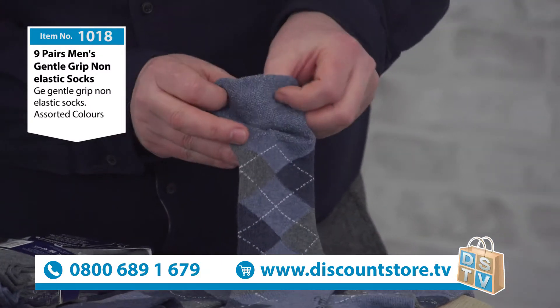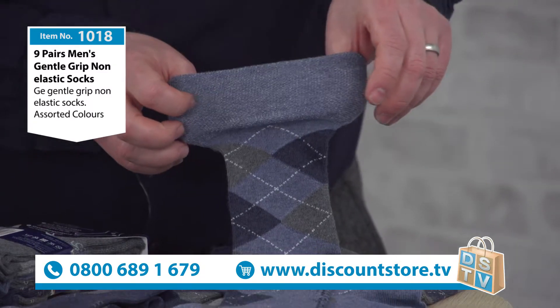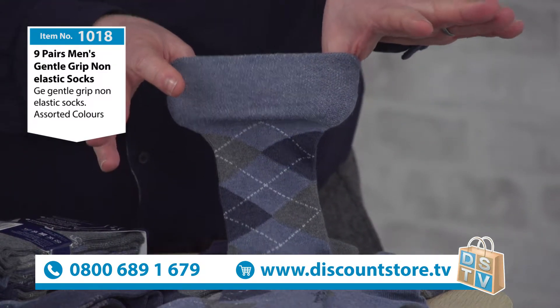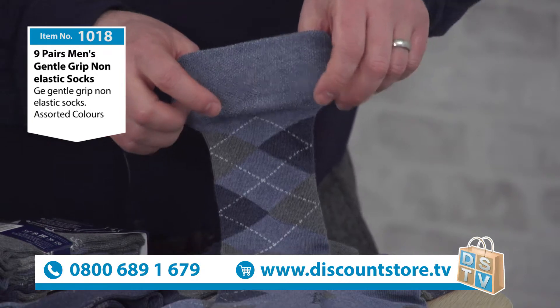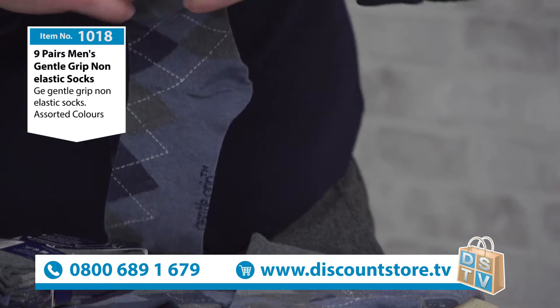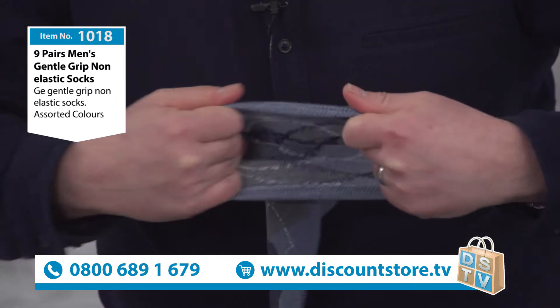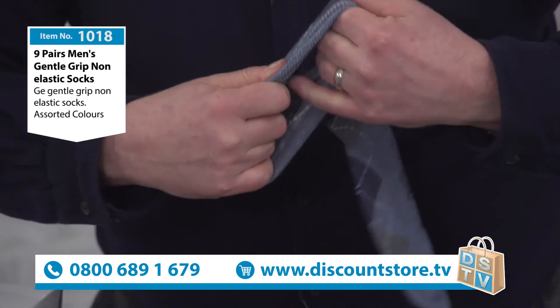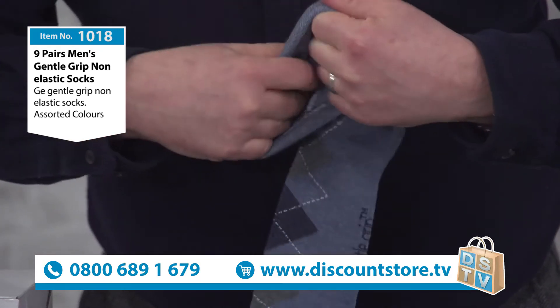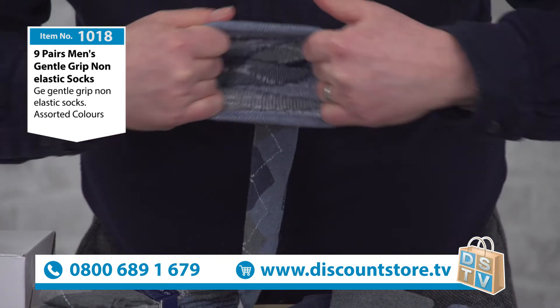If I just start to stretch this out, that honeycomb becomes more apparent. That will keep grip and keep the socks up, but it's not going to leave that mark. What I love about this is they're easy to put on because there's an awful lot of stretch to them. But as I said, non-elastic — it's that honeycomb weave that gives you both the structure and the stretch.